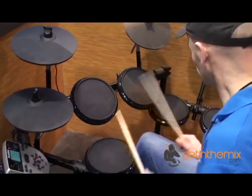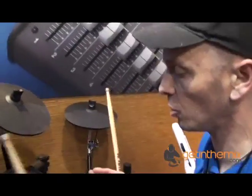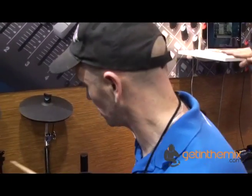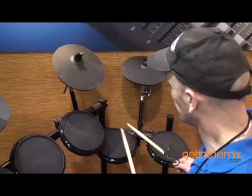But we've got four toms, so there's a lot of potential here. A lot of small kits have just got the snare, two toms, and then one tom down here — the bass tom, but on a normal drum set it's known as the floor tom. You've got two.